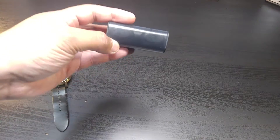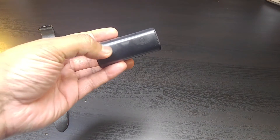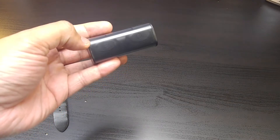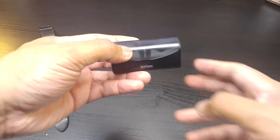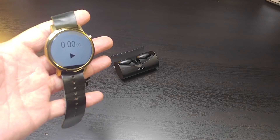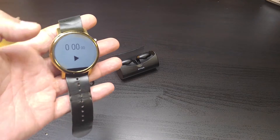Here we have the OTM Bluetooth in its charging case. With the lights off on the Bluetooth, that's the indication that they're fully charged and ready to go. As long as there's no red light, they're ready to go. Let's get this battery life review started.